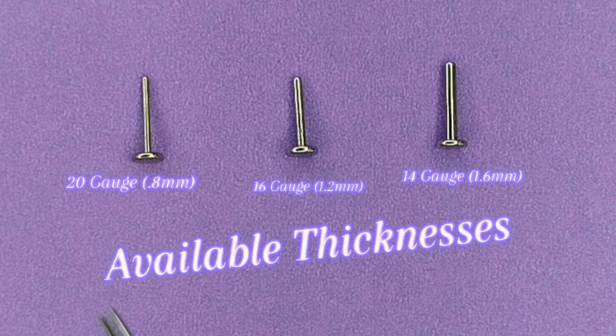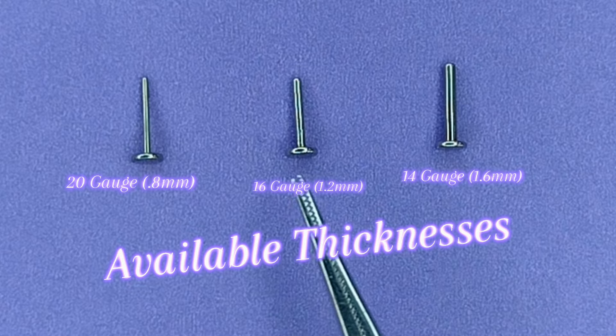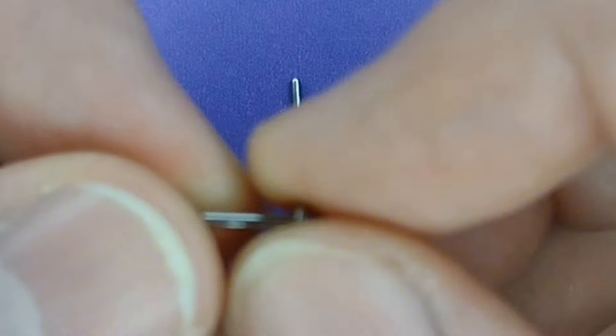What are Threadless Flatbacks, and how do they work? Threadless is the easiest body jewelry you'll ever work with. Be it a 20 gauge for your nose, a 16 for your cartilage, or 14 for your lip — they're all just as simple as this.